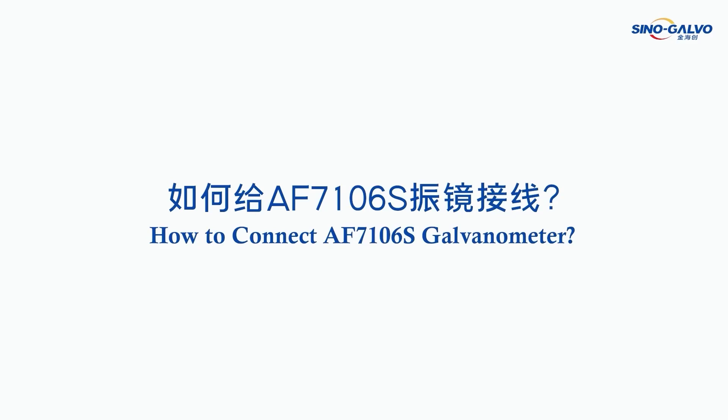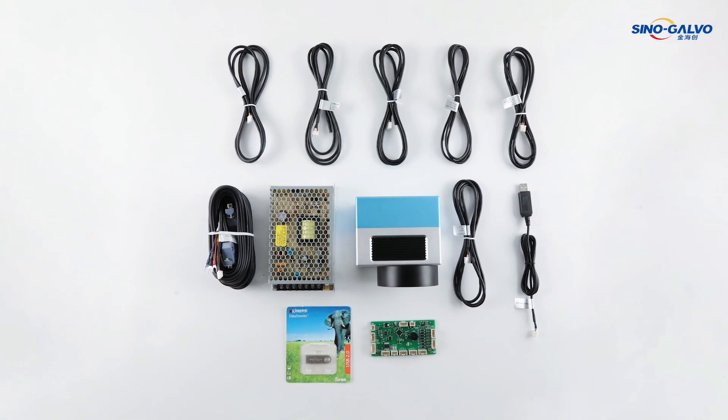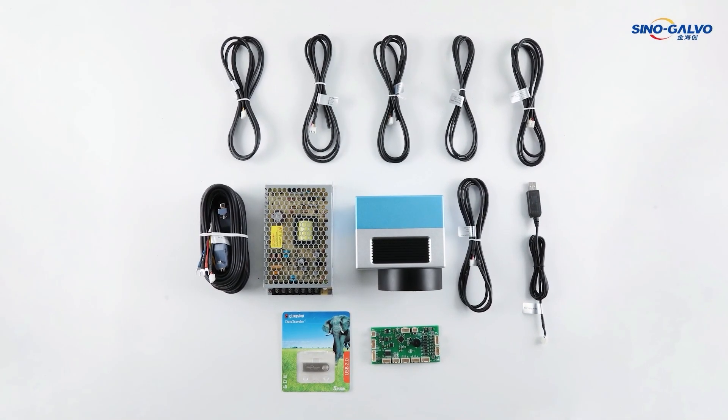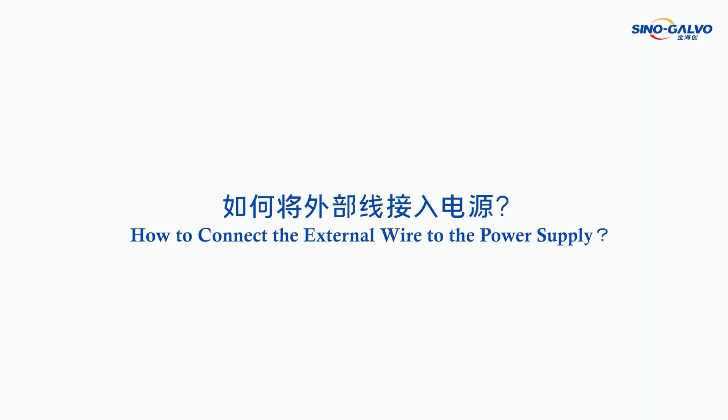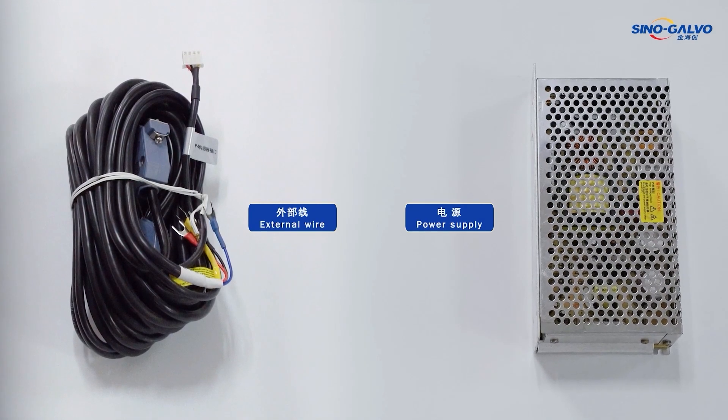How to connect the auto-focusing galvanometer. How to connect the external wire to the power supply. External wire, power supply.